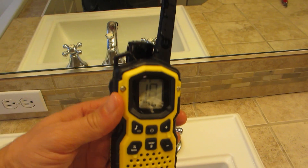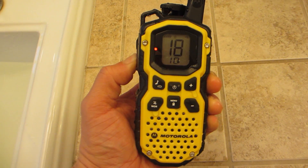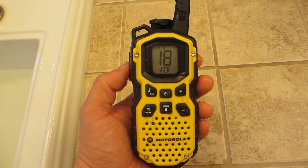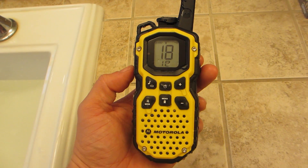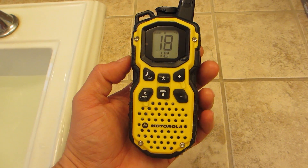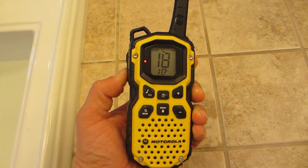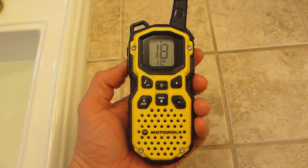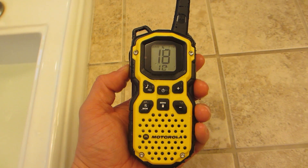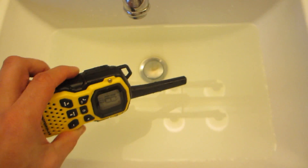Okay, so here we are taking it out of the water. Radio test — Motorola, can you hear me? Testing one, two, Motorola. That sounded like maybe there was a little water in there, but it did work. Test again — radio check, Motorola.